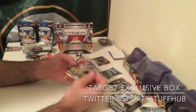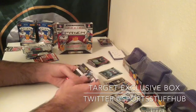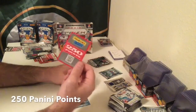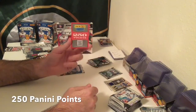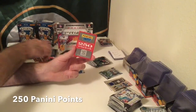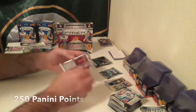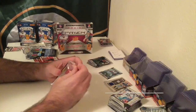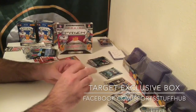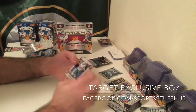Ryan Matthews, Carlos Hyde, Josh Doxson, and... you've got to be kidding me. You've got to be stinking kidding me. We just got screwed on our auto — 250 Panini Points out of a blaster. Jeez, that's ridiculous. And here I was trying to do a comparison to see what these things look like and they screw me with Panini Points.